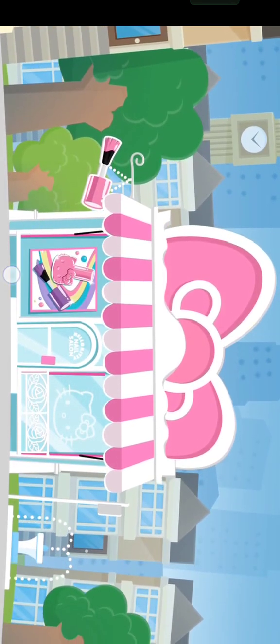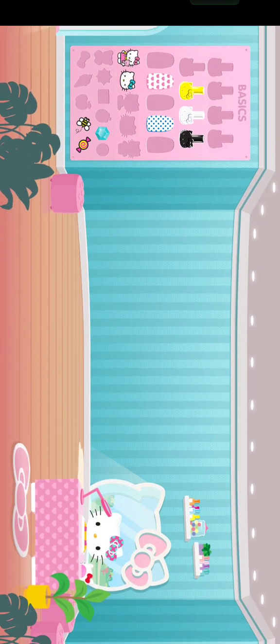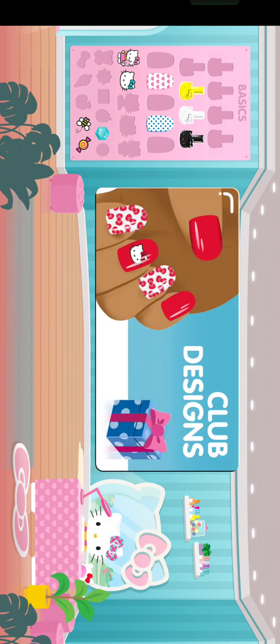Welcome to Hello Kitty Nail Salon. Welcome! Are you ready to get creative? A club design is ready!